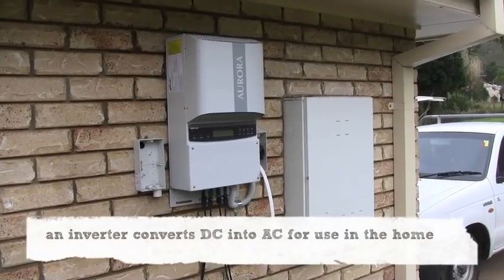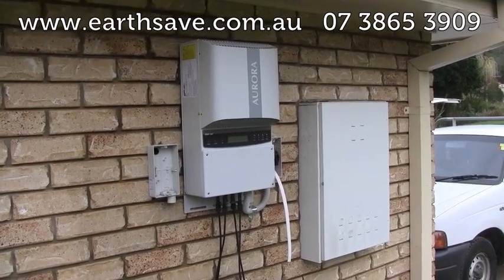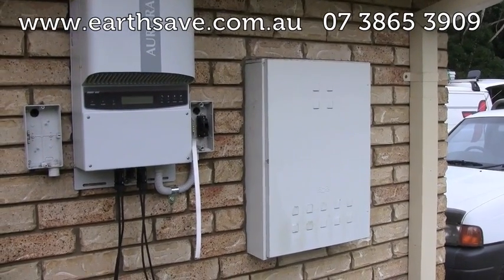In this case, we're installing a 4.2 kilowatt Aurora inverter with, as you can see, necessary isolators beside what's the meter box.